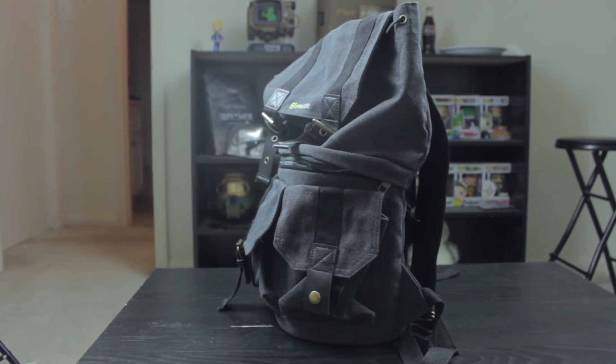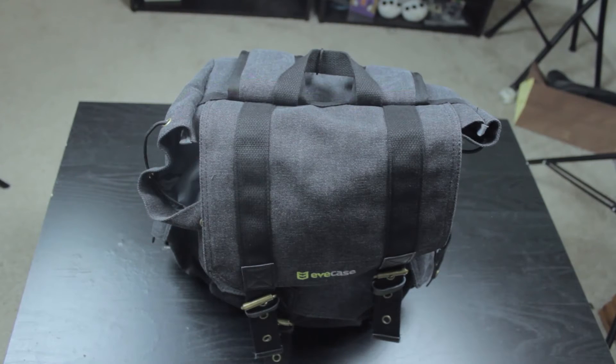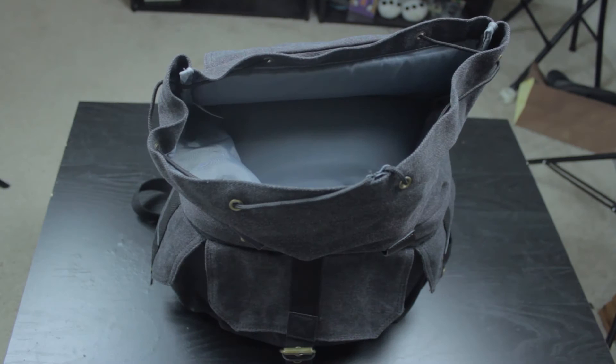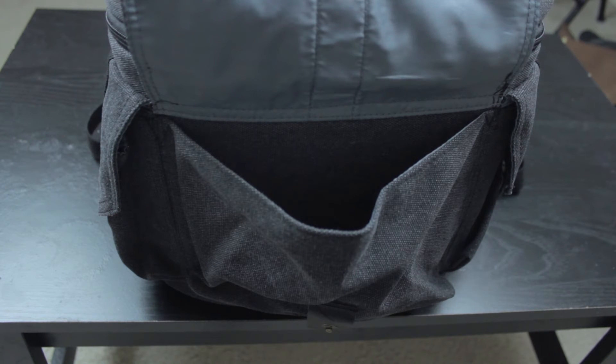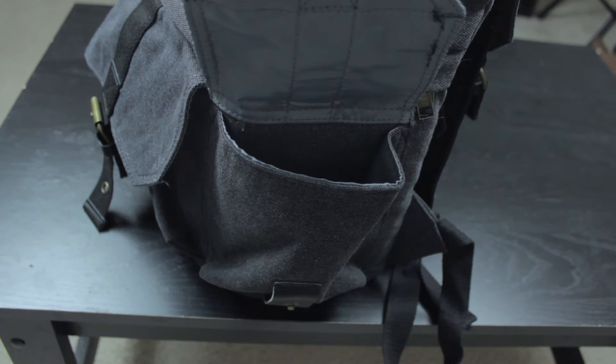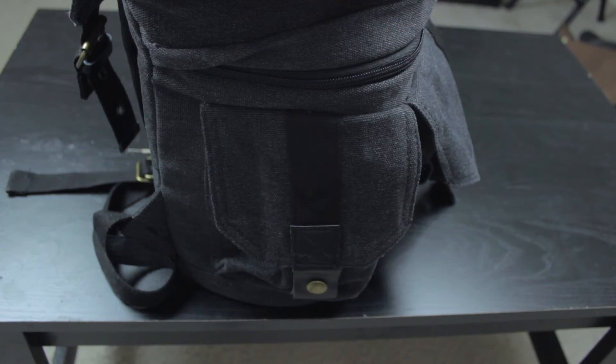Now when you look at it, it is pretty small, but it makes up for it in space. Up top you got a pocket for everything you want like notebooks and pencils. In the front you got a pocket — I plan on putting things like batteries there — as well as a pocket on the left and a pocket on the right.